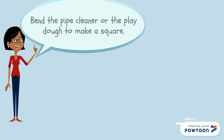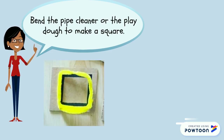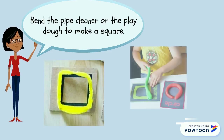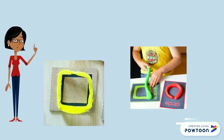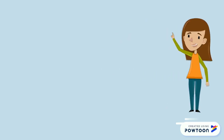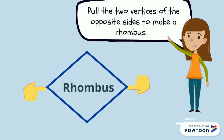When you have the pipe cleaner or the play-doh in front of you, you can bend it to make a square. Now here is the trick — listen carefully and do it slowly. Pull the two vertices off the opposite sides to make a rhombus.